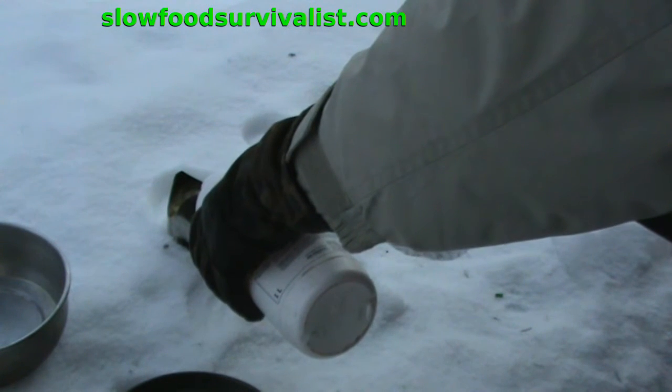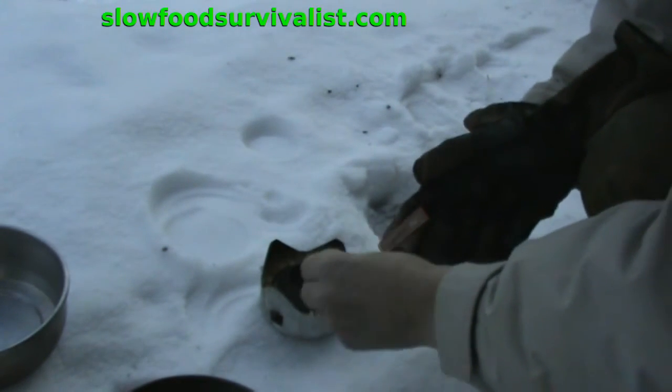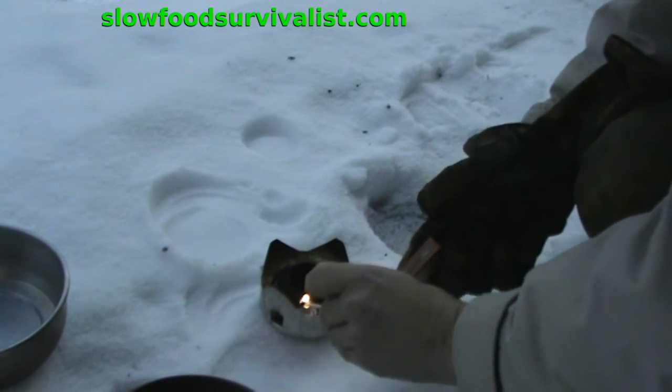Lighting up plain liquid alcohol at this kind of temperature is, if not impossible, at least very difficult. But with the help of the wick of the winter riser, it is almost as easy as in any summer day.